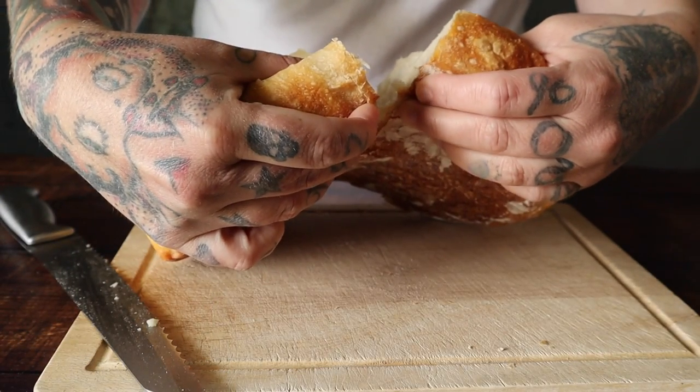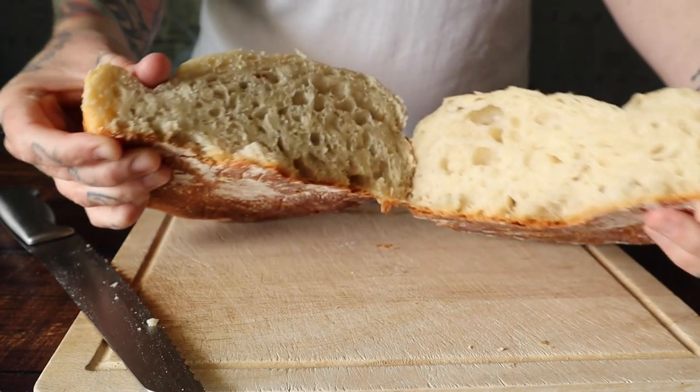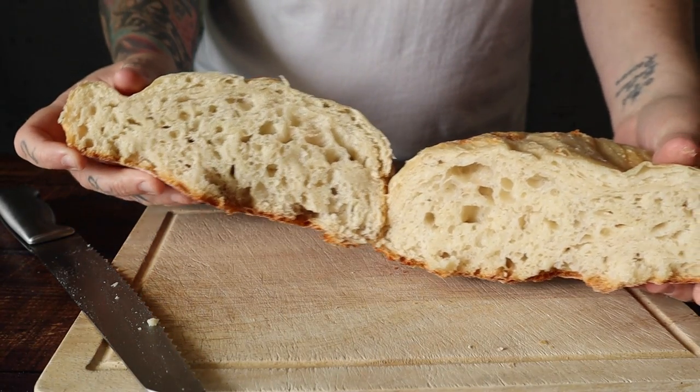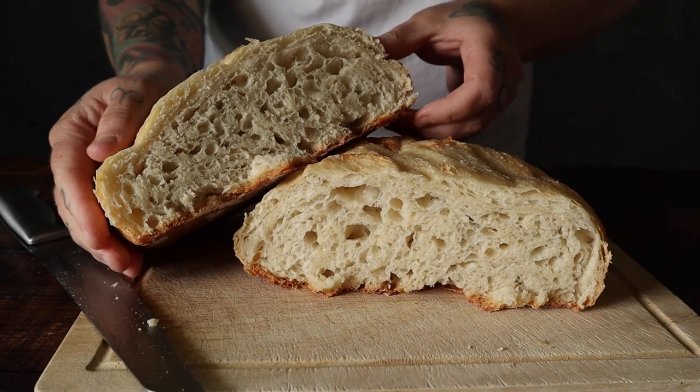There will definitely be some more bread recipes coming up. Of course I do veggie recipes every week as well. Make sure you hit subscribe if you want to see how I make this other amazing bread. Thank you so much for watching and don't forget to— Oh!